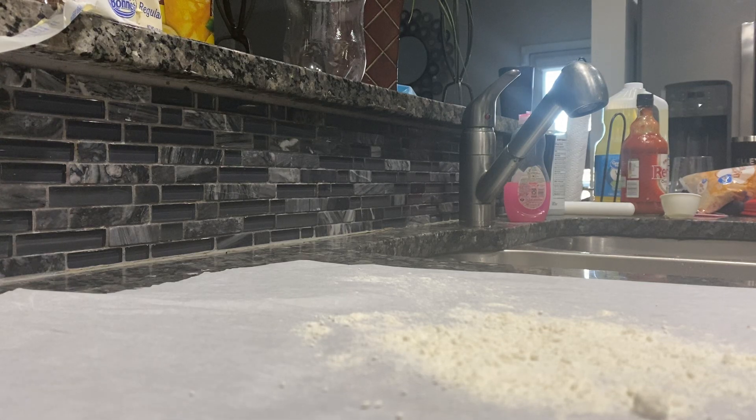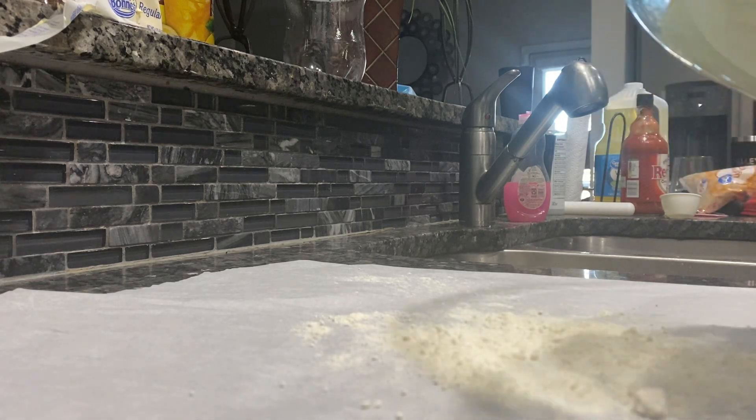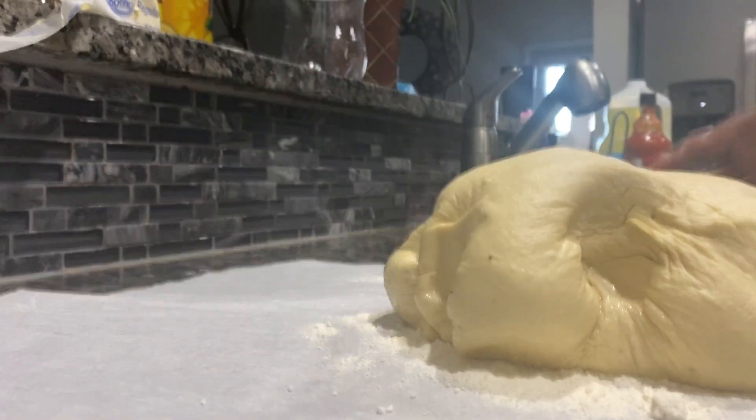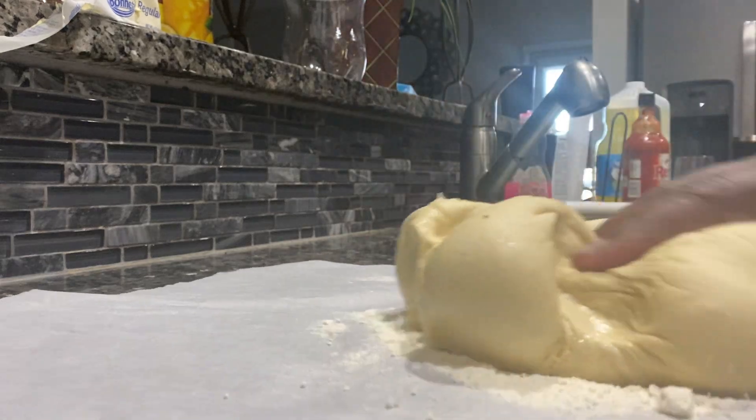Hello everybody, welcome to my channel. This is Lisa. I'm making some banana bread. This is my loaf here. Oh, Jesus! It has been proofing.